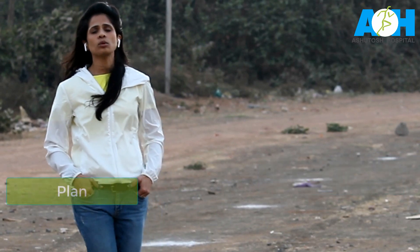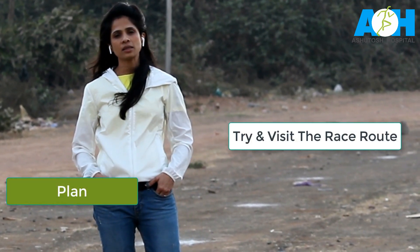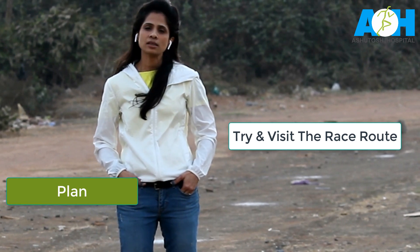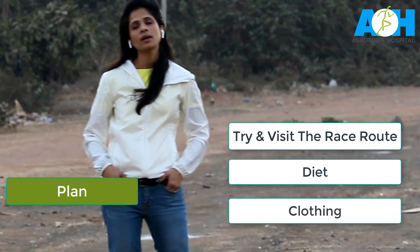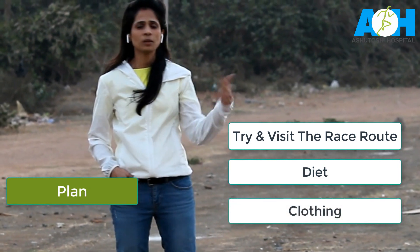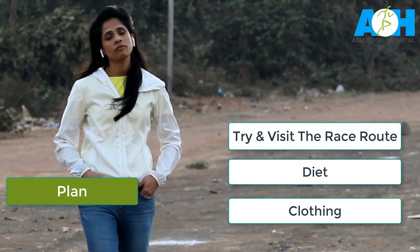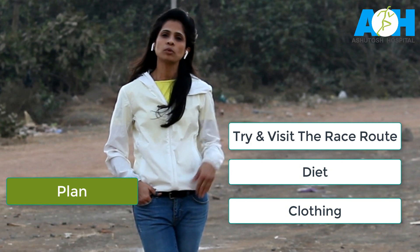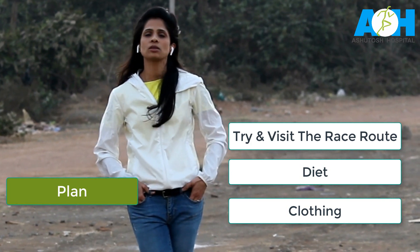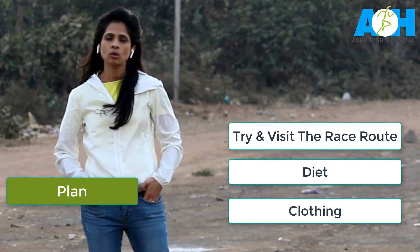The second important thing is to plan and recce the race course. Try and visit the race course if possible, visualize yourself running it, and keep your mindset positive. Also figure out what you are going to wear and eat — before the race day and on the day of the race — as that will make your stress level much lower.